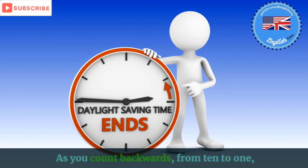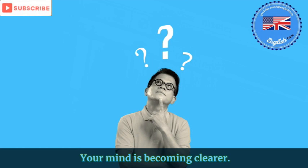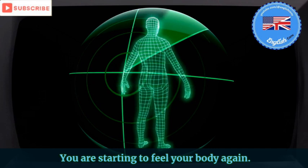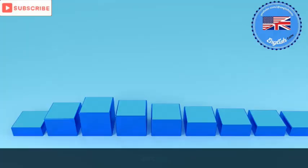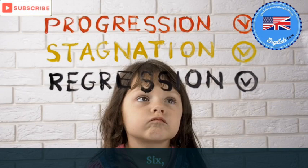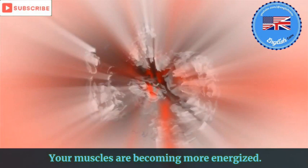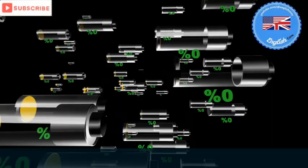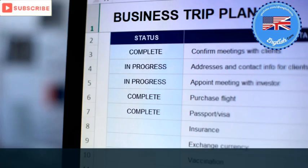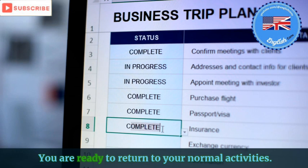10 — your mind is becoming clearer. 9 — you are starting to feel your body again. 8 — you are feeling more focused. 7 — your body slowly wakes up. 6 — your muscles are becoming more energized. 5 — you are feeling more and more like yourself. 4 — you are feeling really refreshed and energized. 2 — you are ready to return to your normal activities. 1 — open your eyes.